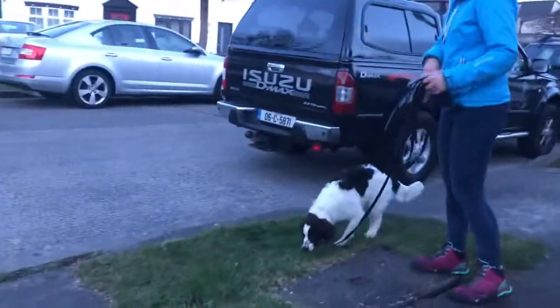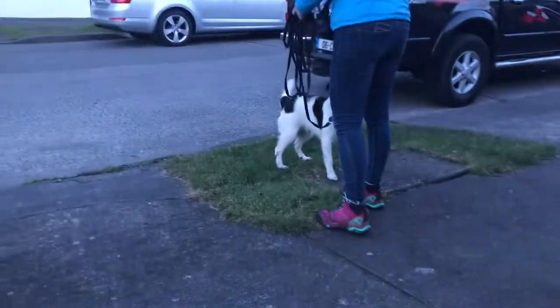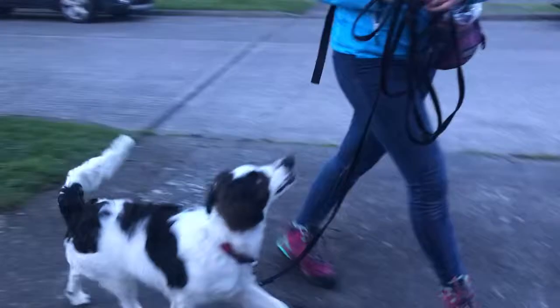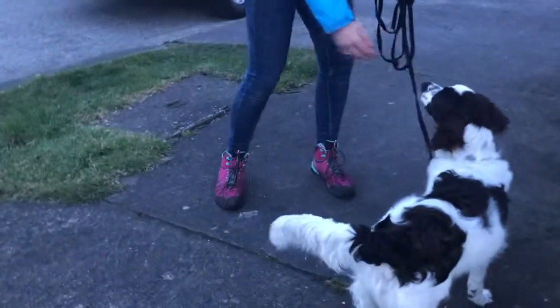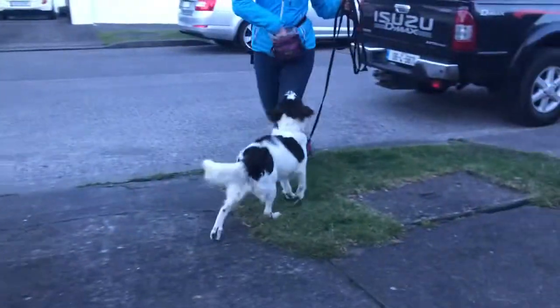Start off doing a bit of sideways. Nice, and then come this way and reward. You might go backwards — when you're walking backwards they tend to look up at you. Good, that's really nice. A bit more backwards, then walk forwards a few steps and reward. Then bring him over there and do a go find it.